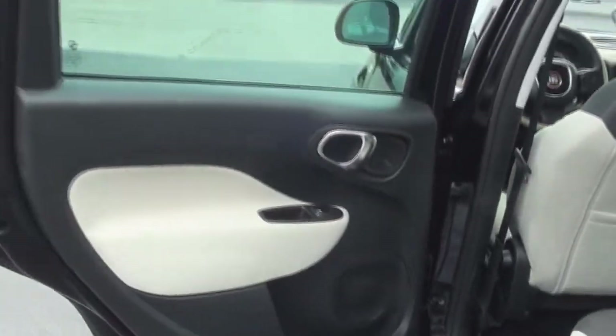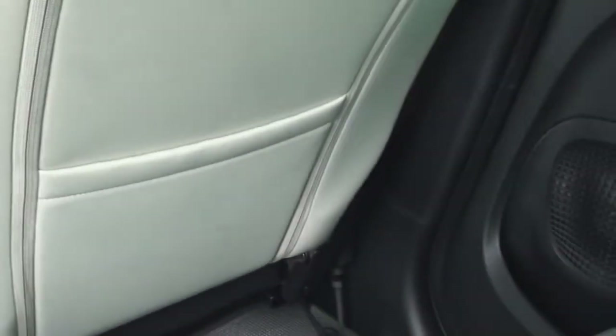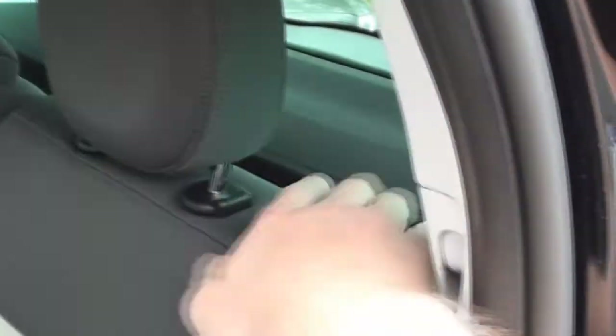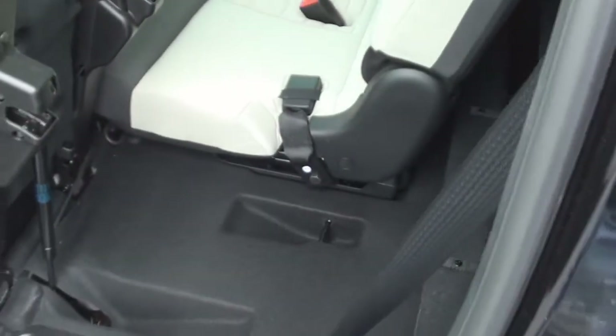The rear door trim also consists of a nice-size storage pocket with integrated cup holders. The back of the front seats include map pockets. The rear seats are foldable by pulling on the tabs next to the headrests and they can also flip upward for more storage room.